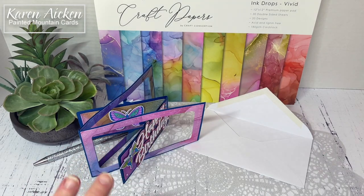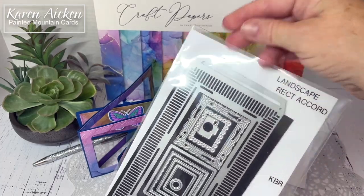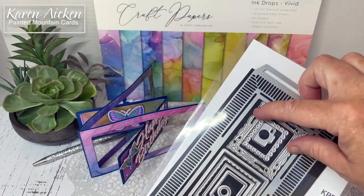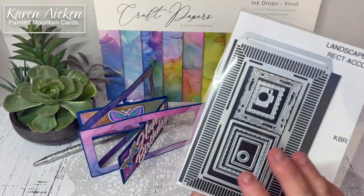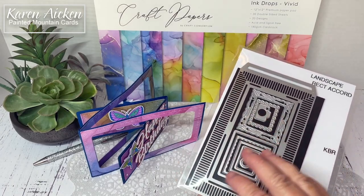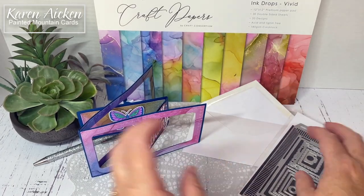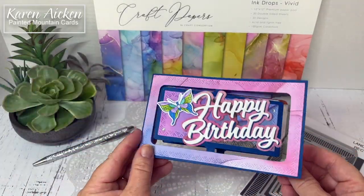The die I used to create the accordion itself — this is one of the new release items — it is the Landscape Rectangle Accordion. It's designed so that even though it is one long panel, you can choose to break it up into smaller pieces and get a lot of different looks for the accordion. I've made a number of cards with this die set already and I still enjoy the long, sleek look of that long rectangle.